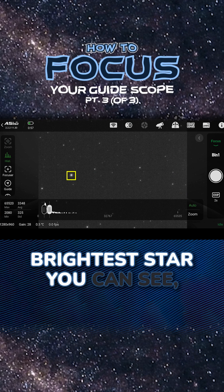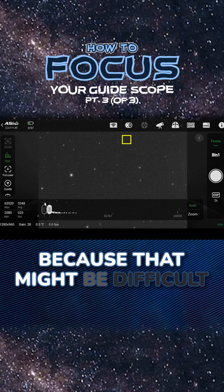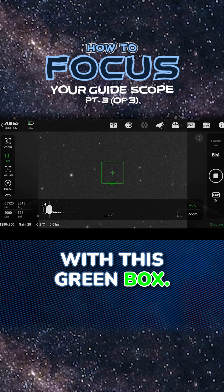Don't try to focus on the brightest star you can see, because that can get blown out and take up too much of an area. They can also be difficult to focus. Not the faintest, because that might be difficult to get enough accurate data on. I suggest a medium-sized star, and you can select it with this green box.